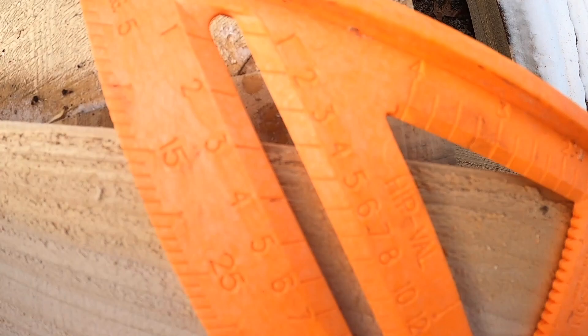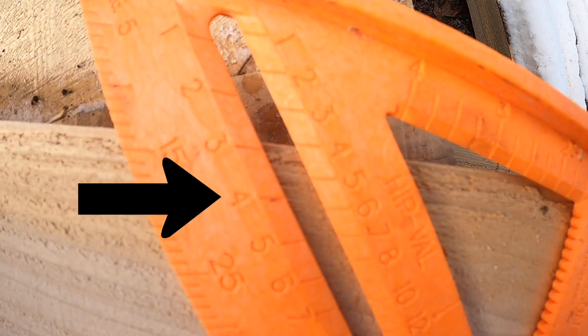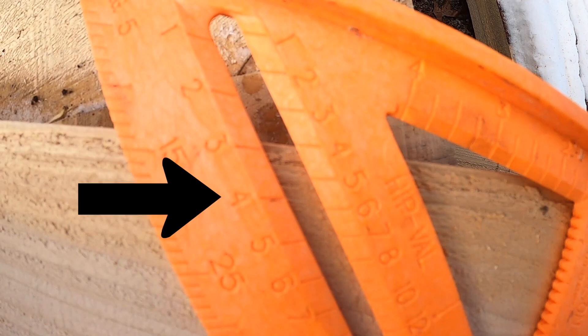So in this scene I incorrectly explain how to use a speed square — I put it on the wrong four. You can see there are two fours on the hypotenuse of that triangle; you want to use the top cut common. I did it right when I was doing the job but I explained it incorrectly. It's right here and here.